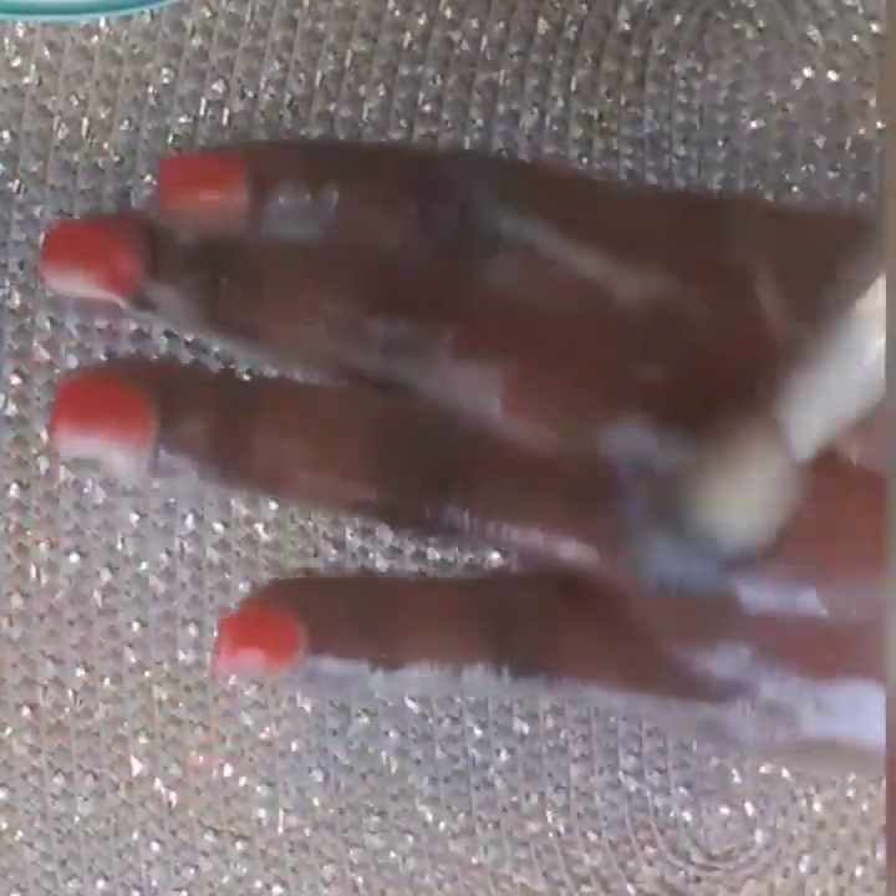Use almond oil to moisturize after washing. If you have carrot oil, you can use that too. It's going to make your hand look soft — like a baby's hand. It is very good to use it to moisturize your hand.